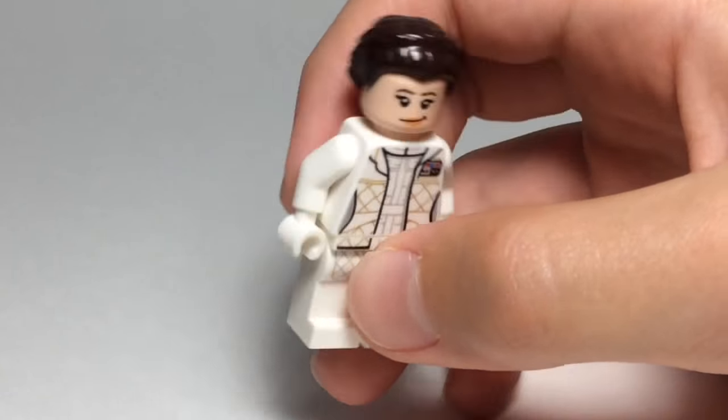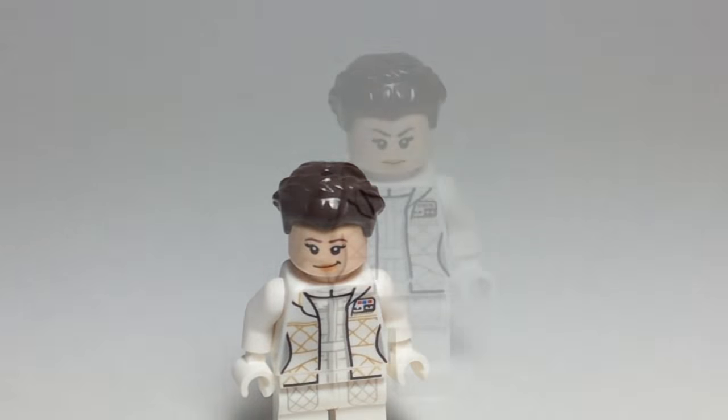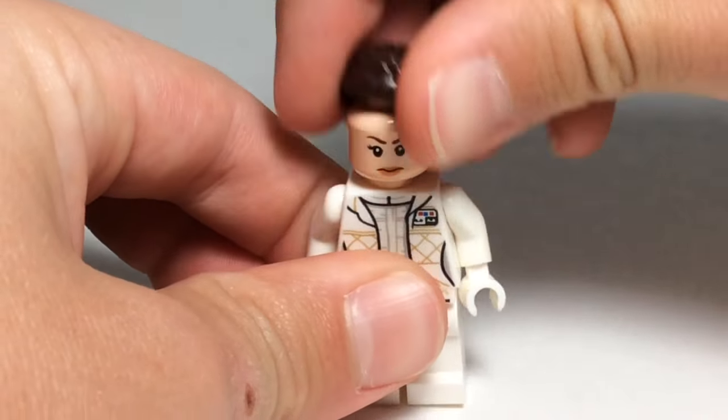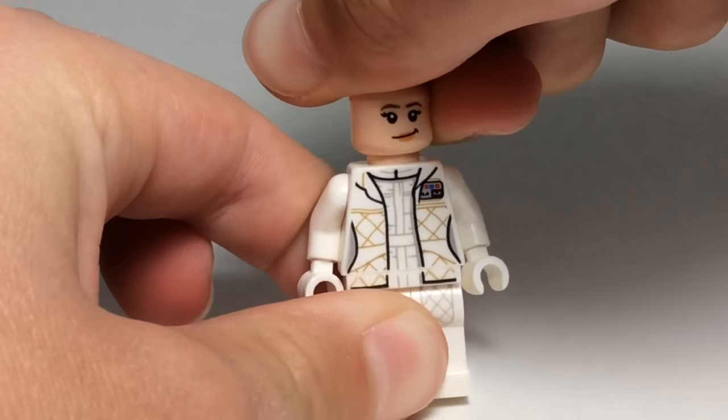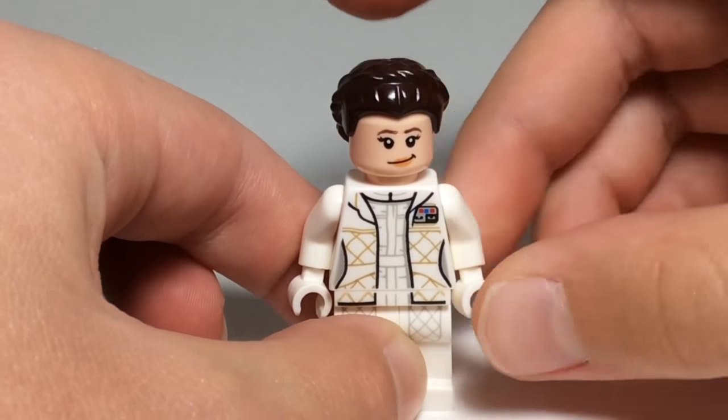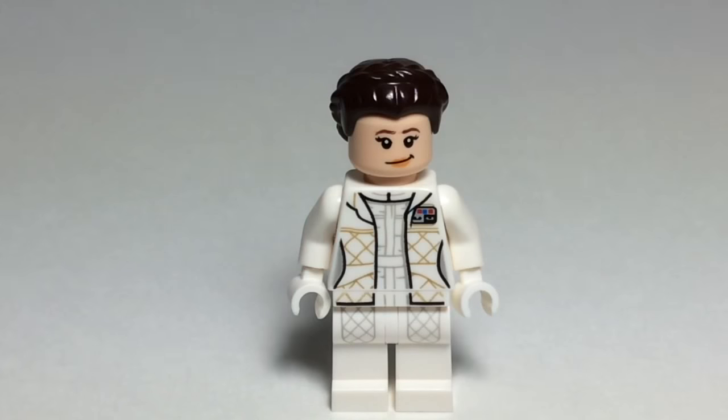And yeah, she has a double-sided face. This seems to be, like, a serious or frustrated face, I guess. It's kind of hard to tell. So she has a serious, frustrated face, and a little smirk right there, like a happy face. And yeah, now let's move on to Luke Skywalker.